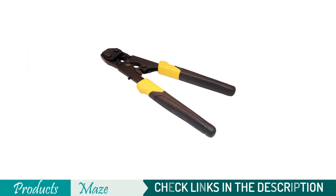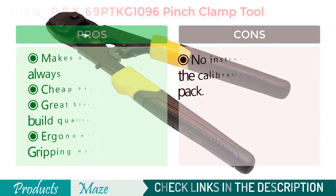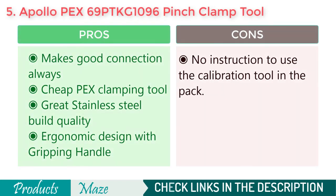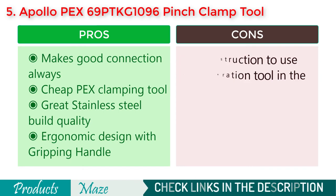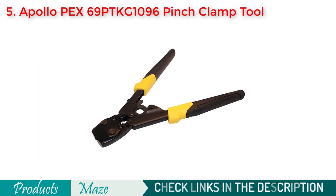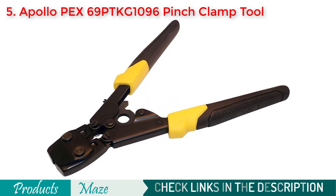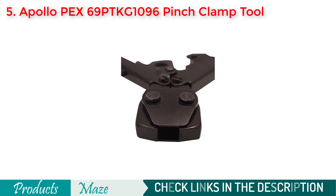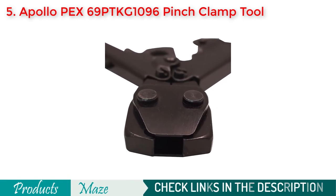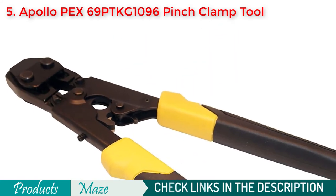The final product on our list is the Apollo PEX 69PTKC 3/4-inch and 1-inch stainless steel pinch clamp tool — a different kind of PEX connecting tool than what we've been reviewing. While this tool acts differently than a crimp tool, the outcome is the same: a leak-free connection between fittings and PEX pipes. It is cheap, coming in at around half the price of the other products, built with stainless steel, and very durable. With this tool, you can easily make connections from 3/8 inches to 1 inch clamp.